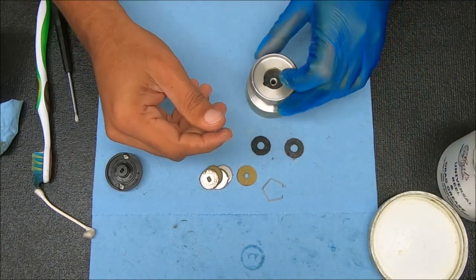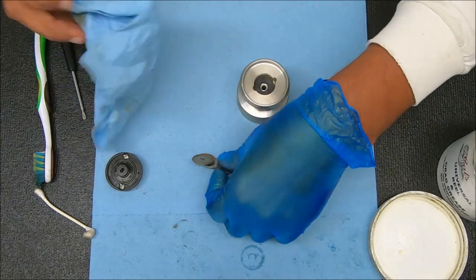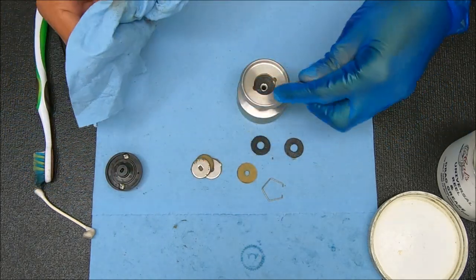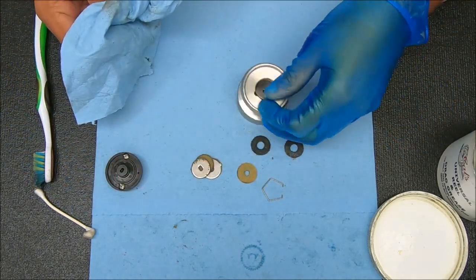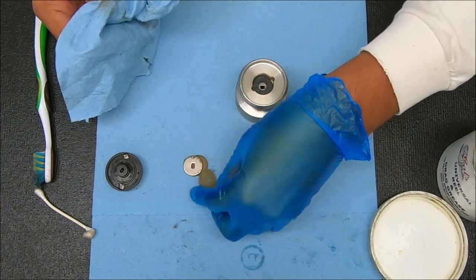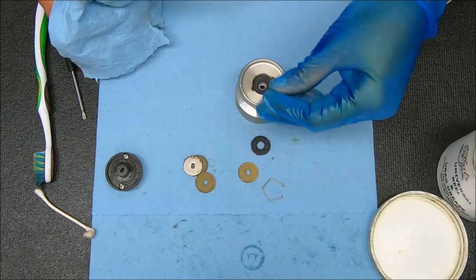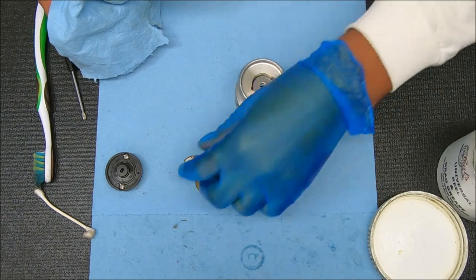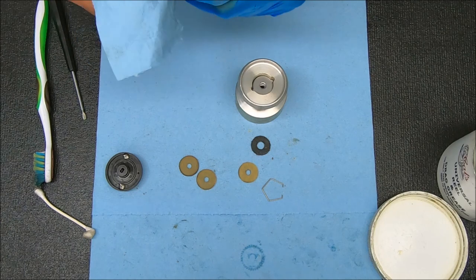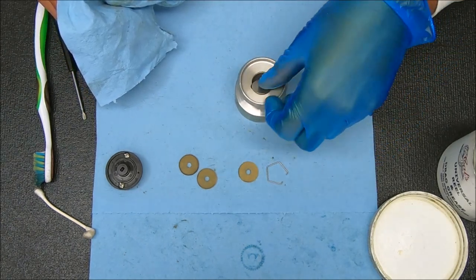The first one goes in just like that. Then we have a keyed washer, and that looks like that. Next, drag washer. Then you have an eared washer. The final stack is a drag washer and then a keyed washer.